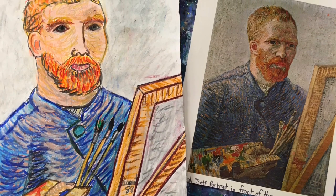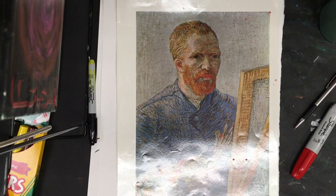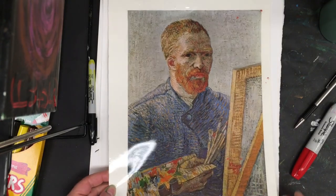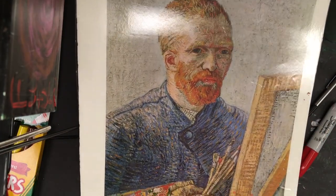Welcome to the Art Lady channel. The lesson today is on a self-portrait by Vincent Van Gogh — this is him in front of an easel, done in January in Arles, France, in 1888. I picked this because it's one of my favorite self-portraits by Van Gogh. Of course, he did many, many self-portraits — some say the most self-portraits of any artist.